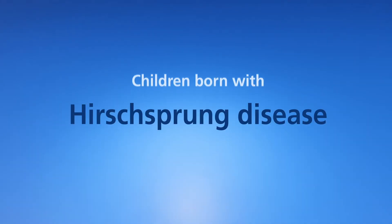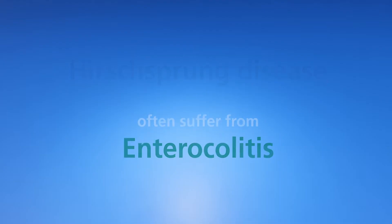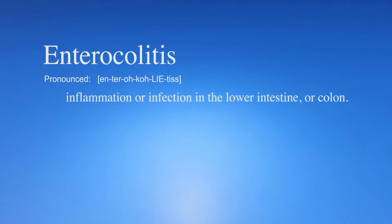Children born with Hirschsprung disease often suffer from a condition called enterocolitis. Enterocolitis is the medical name for inflammation or infection in the lower intestine, or colon.